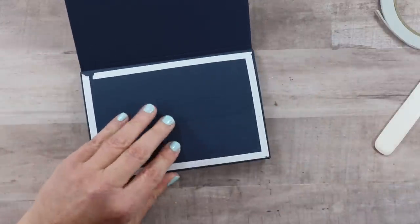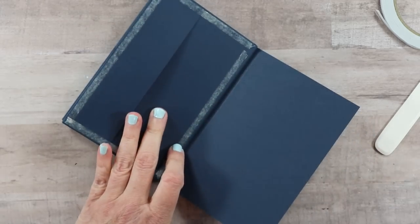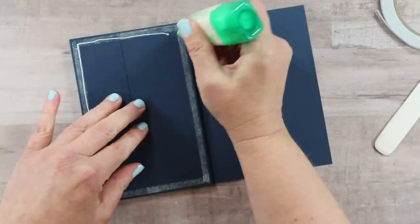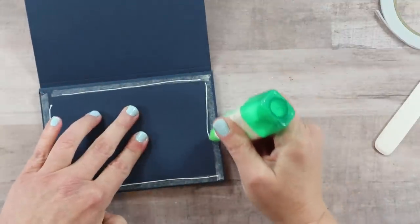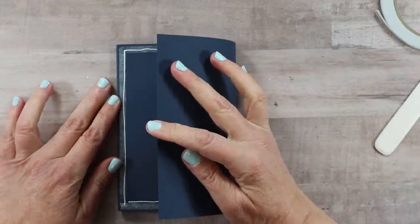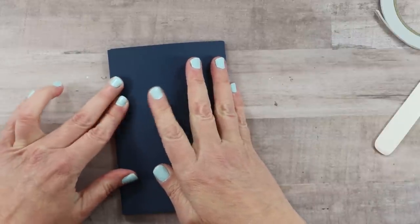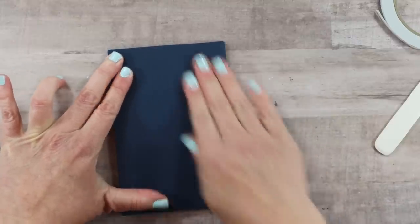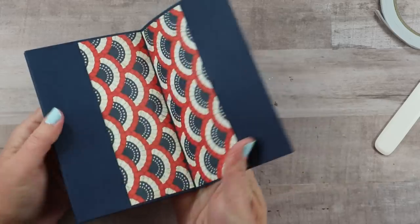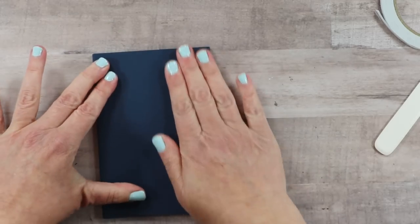Now we're going to get the back page ready. I'll pull the tape and add more Tombow, then very carefully fold this over and bring these corners together, working back so that it's measured exactly where I want it to fall on the edge that will be most noticeable — where you hold it to turn the pages. Give it good pressure while the glue sets up. We've added that extra layer for finishing and sturdiness. Now let's add the back page.